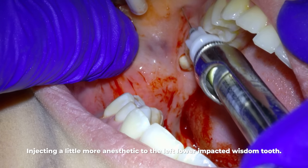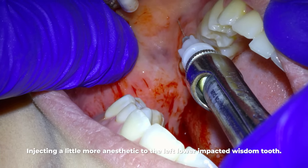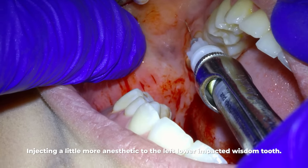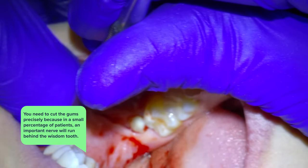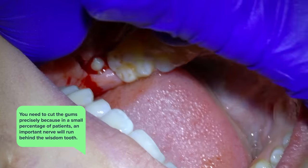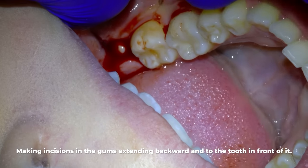Because this tooth isn't fully exposed we're going to make incisions in the gums extending backwards and to the tooth in front of the wisdom tooth. I need to cut the gums precisely because in a small percentage of patients an important nerve will run just behind that wisdom tooth, so you want to stay clear of that in case the nerve is running on a different course.